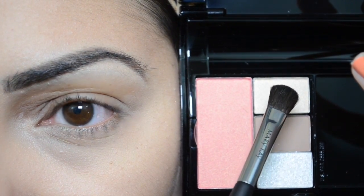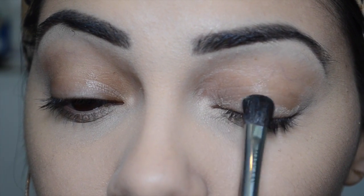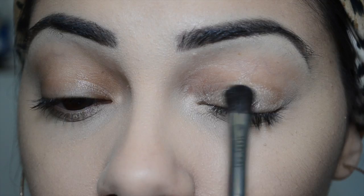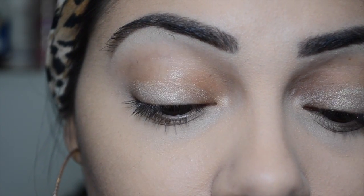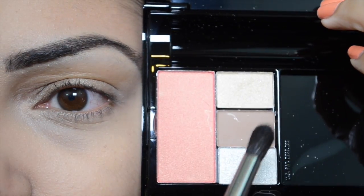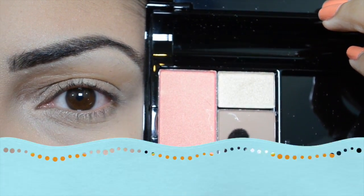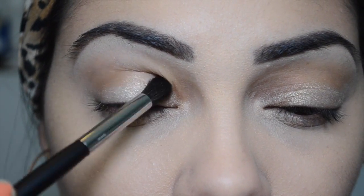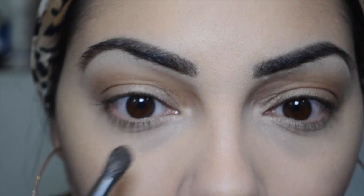Now I'm going to use the Delicate Details palette, taking a nice pretty gold shimmery eyeshadow and applying it all over my lid. The best way to apply eyeshadow with shimmer is to just pat it onto your lid. Next, I'm taking a matte brown eyeshadow with a dome-shaped contour brush, applying it into the outer crease — get right into your socket and blend it all the way to the inner corner with windshield wiper motions. I concentrate packing the color in the outer crease for more depth.